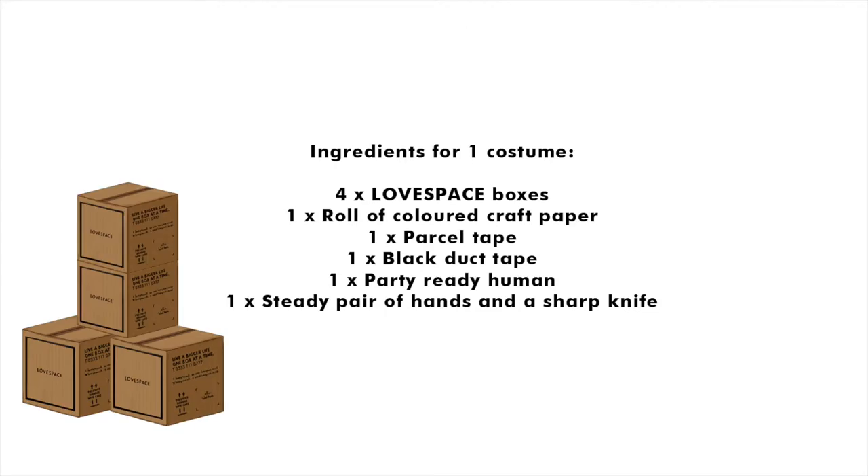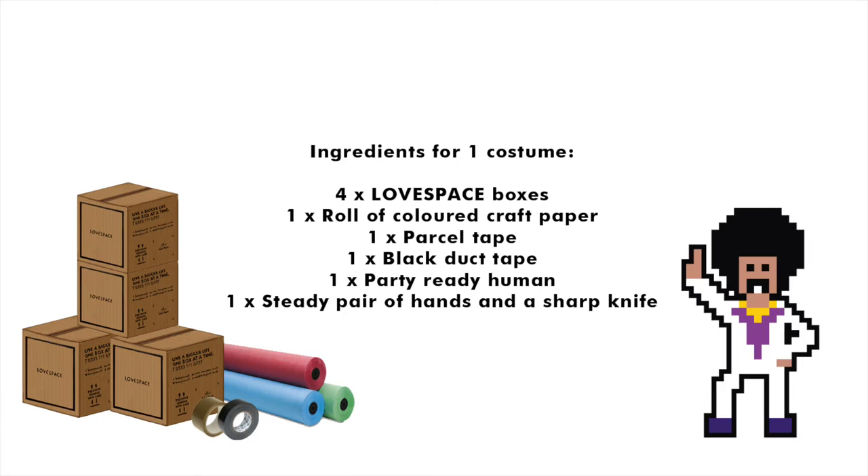To kick off, you'll need four Lovespace boxes, one roll of coloured craft paper of your choice, a roll of parcel tape and a roll of black duct tape, one very party ready human, as well as a steady pair of hands with a very sharp knife.